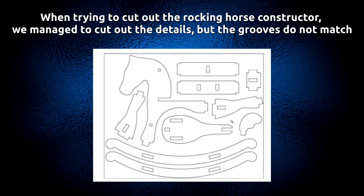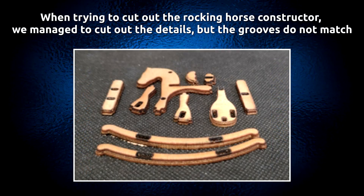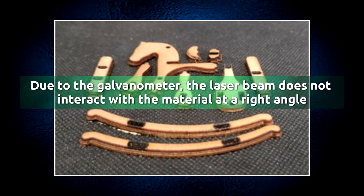When trying to cut out the rocking horse, the details were managed to be cut out, but the grooves did not match. This is due to the galvanometer — the laser beam does not interact with the material at a right angle.